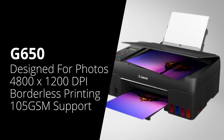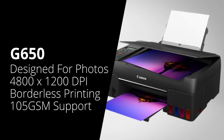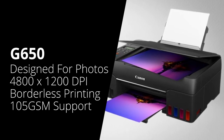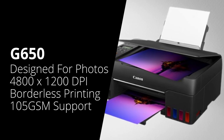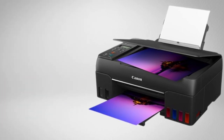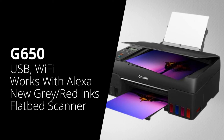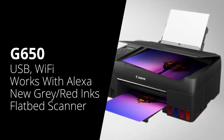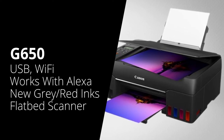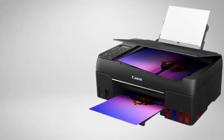Next is the Canon G6050. This has the same specifications as the previous model — so 4800 by 1200 dpi, borderless printing, will print on paper up to 105 GSM, and has a 100-sheet feed tray. It will also connect over USB and Wi-Fi, work with Amazon Alexa, and uses the colours black, cyan, yellow and magenta, along with red and grey for better photo prints. However, it also has a flatbed scanner on top, so you can make copies of your prints.